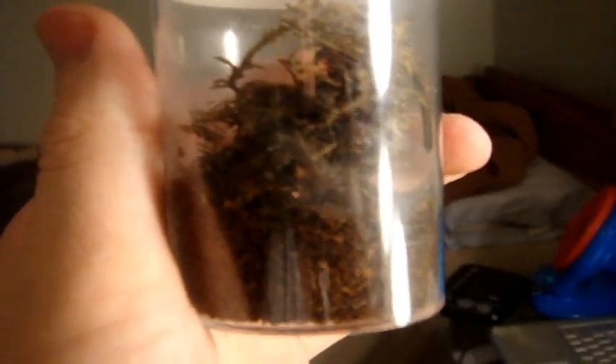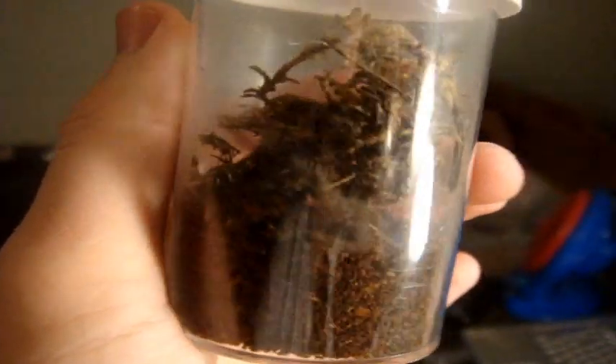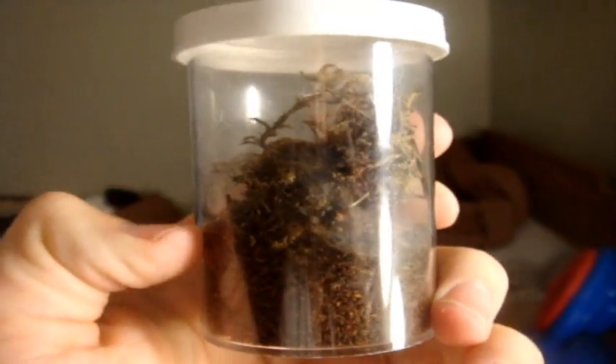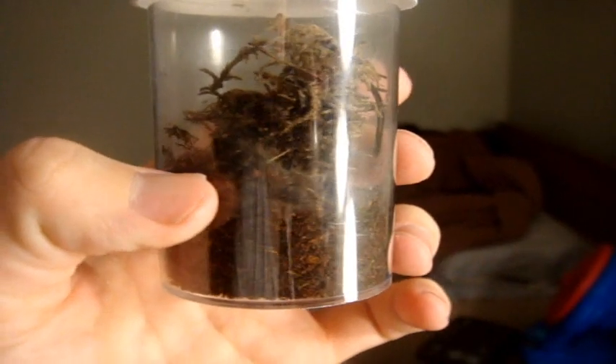So here is a Sericopelma scharfi. This is the third one after Ray the First and Ray the Second died. So this one here is a half-an-inch insect specimen, and I'm going to call it Adrian. That's a Sericopelma scharfi, the Malaysian Earth Tiger.